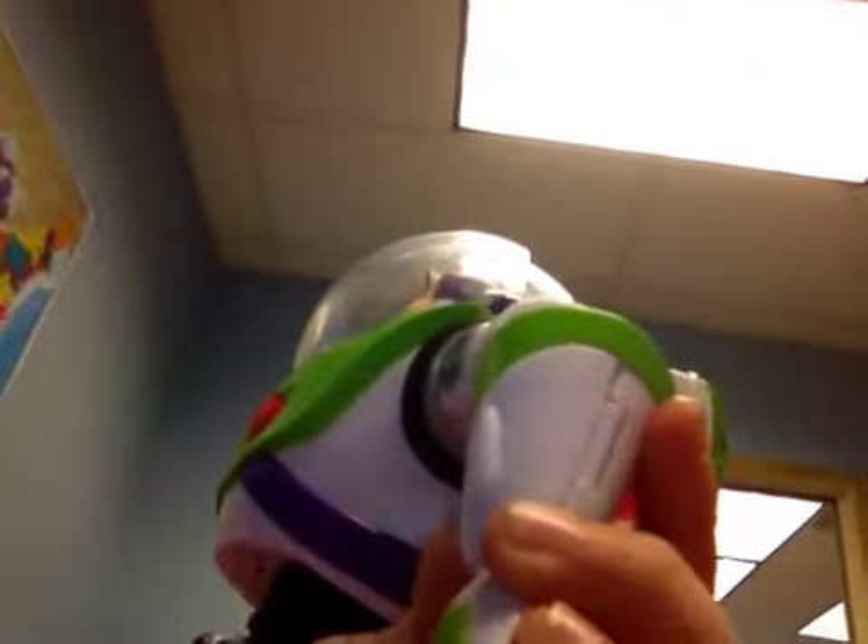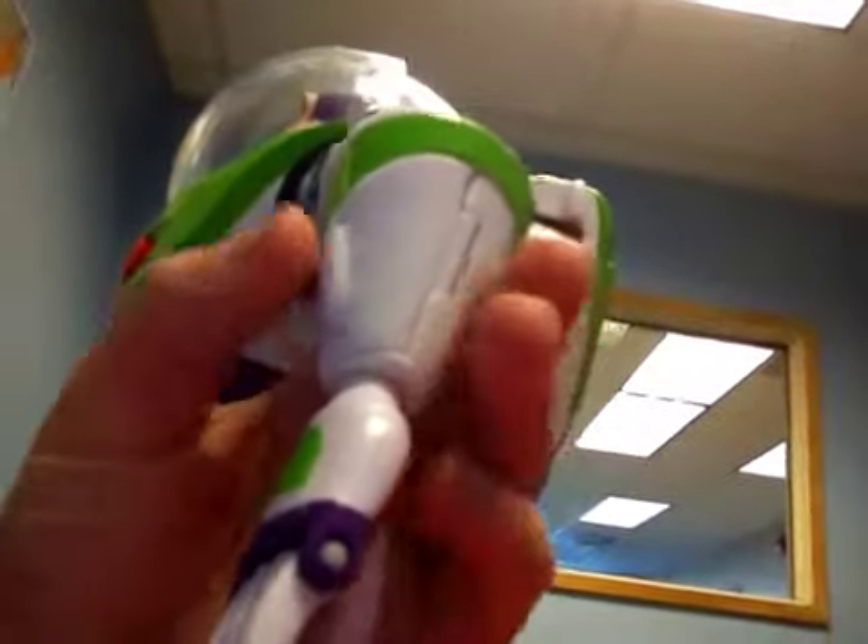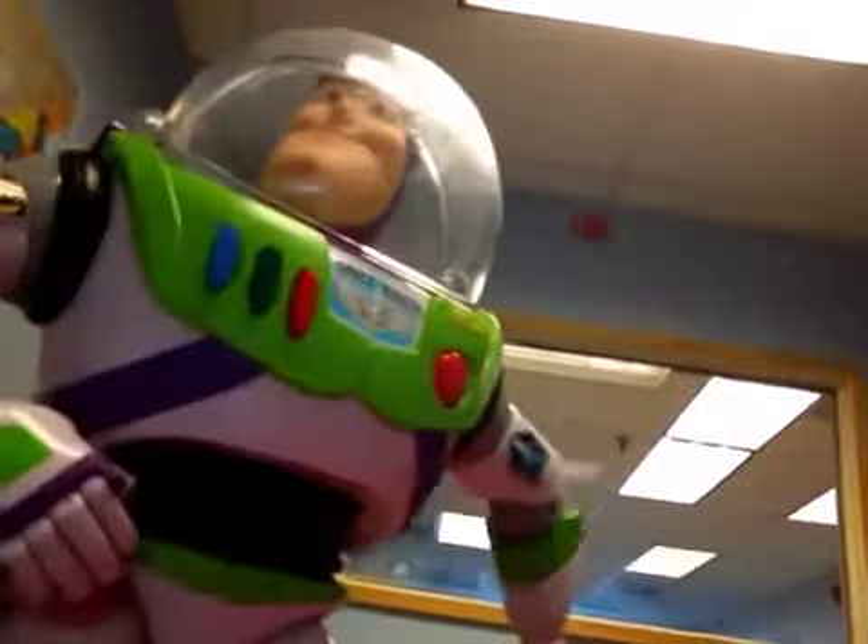You can open up his wrist communicator. I need to rendezvous with Star Command. Stand back while I power up my laser. And yes, he does glow in the dark. The evil Emperor Zerg is out there somewhere.